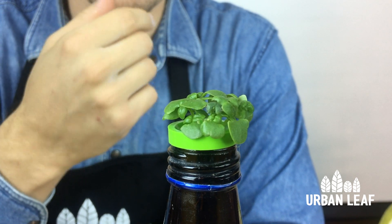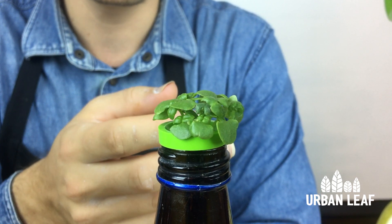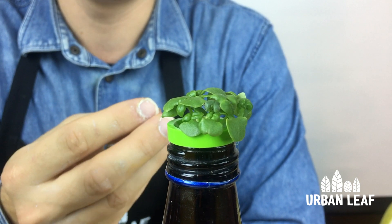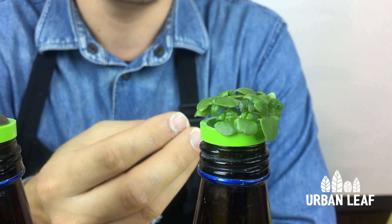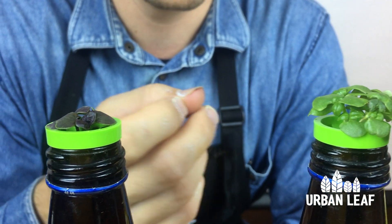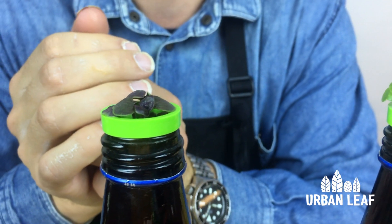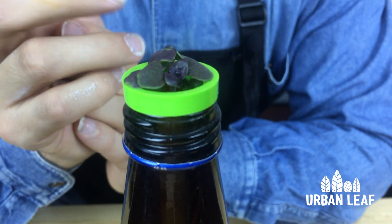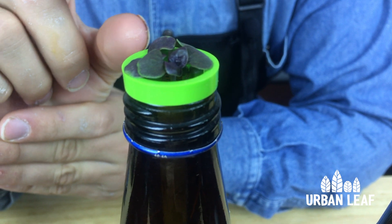The sweet basil will be a little bit taller. And with all the basils, by three weeks, we'll want to see the first set of adult leaves — those are the classic basil-shaped looking leaves that are the second ones to appear. The purple basil tends to be a little bit slower, so it'll be a little bit shorter by this time.